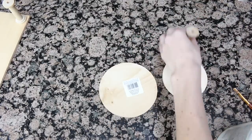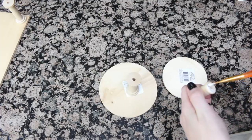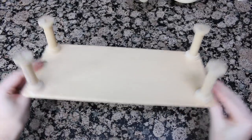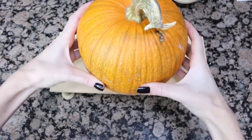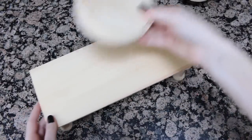I decided that I wanted to have it kind of like a multi-tiered platform. A tip to make sure it glues nice and secure: I recommend putting something heavy, such as a pumpkin or something of the sort, on top so that it can weigh it down while drying.